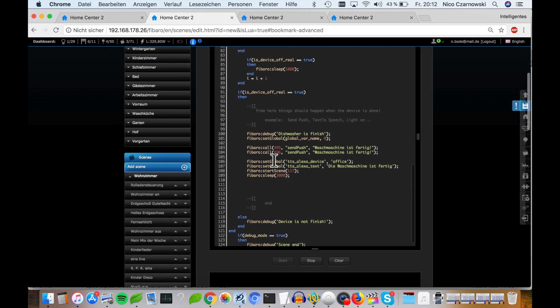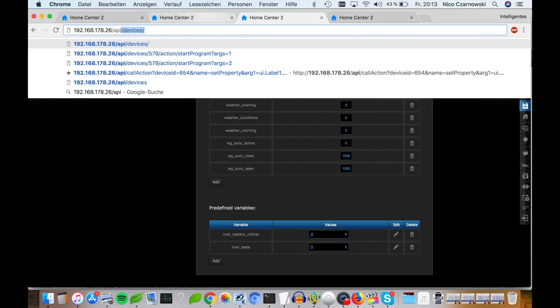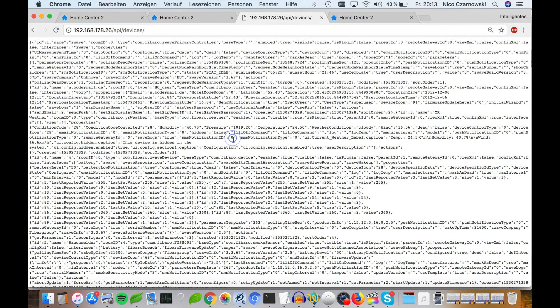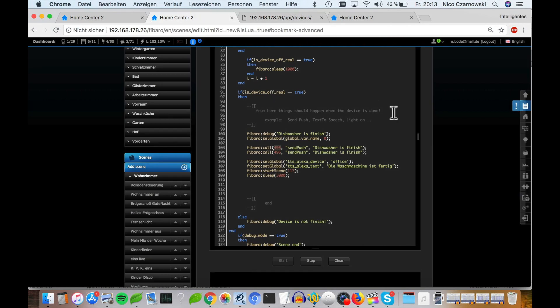Now you must add what actions to perform. You have two ways: one with Lua and one with a graphical scene. In the Lua example, I send a push notification to me and my wife — first the ID of the iPhone or Android device, then the send-push command with the message 'dishwasher is finished'. To find the device ID, go to the IP address of your home center, then /api/devices — this link is in the video description. Search by 'iPhone' or the phone's name to find the ID. You must have the FIBARO app installed to find your mobile phone here.